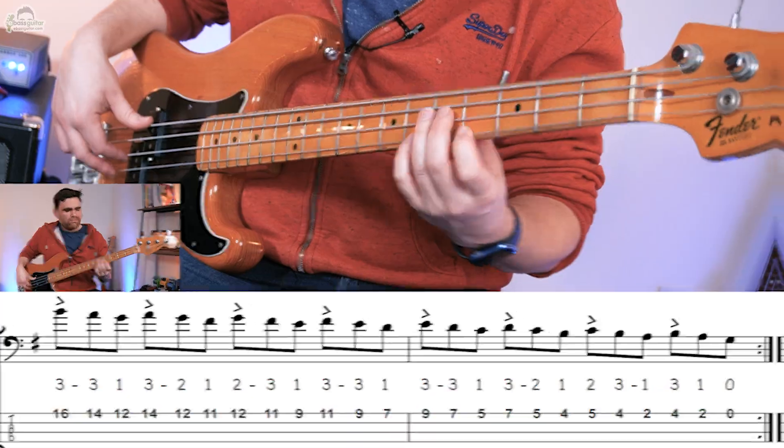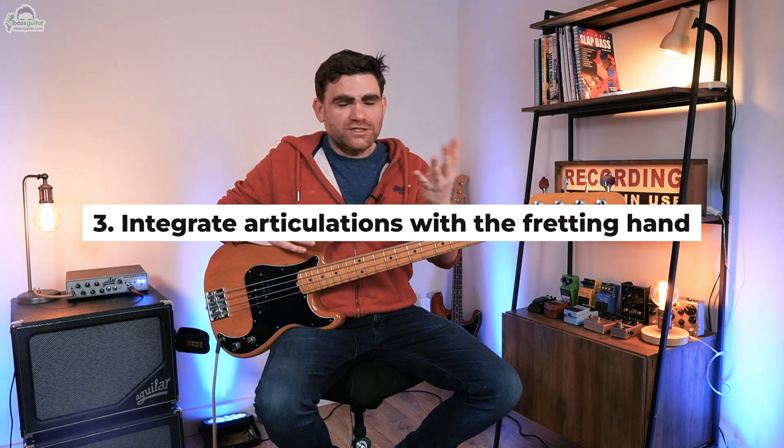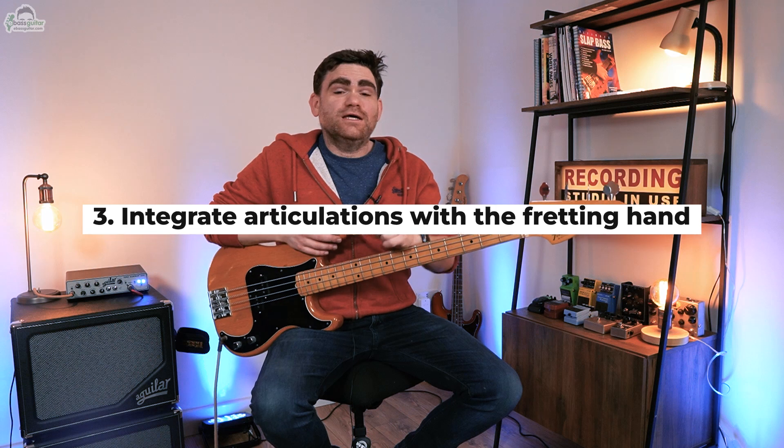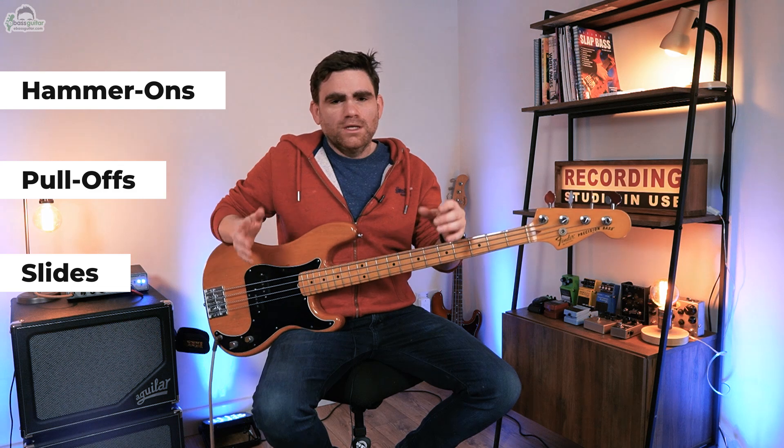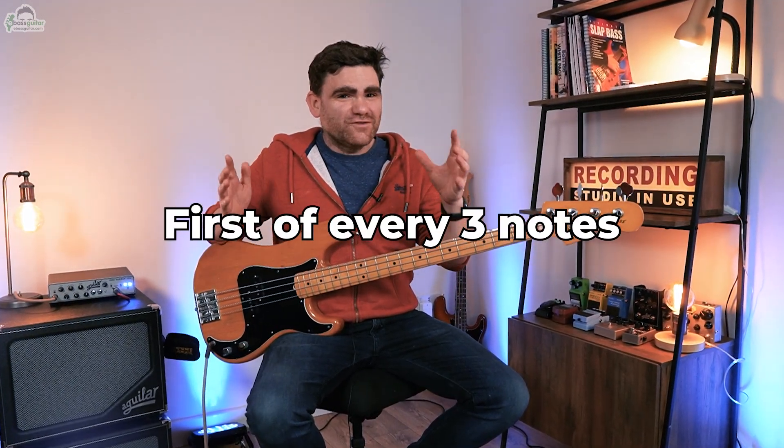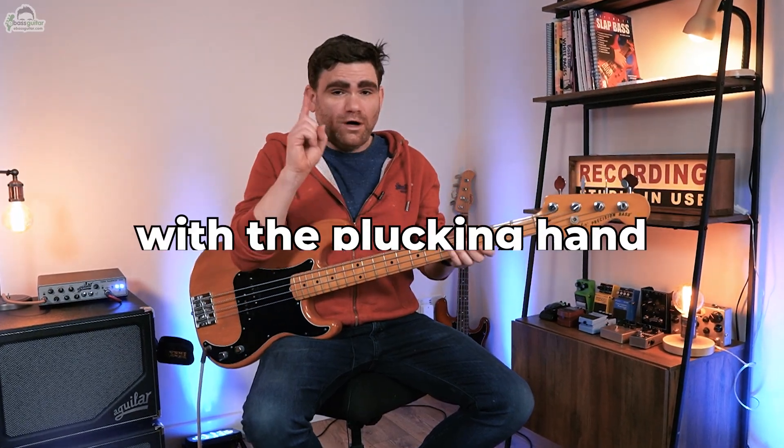So let's move on to step three and show you how you can elevate this even further. What I want to do is start sticking in some articulation with our fretting hand — and what I mean by that is hammer-ons, pull-offs and slides. And this will make it sound even more musical. The critical thing that we're going to be doing here is that we're only going to be playing the first of every three notes with our plucking hand. Let me show you how this works.